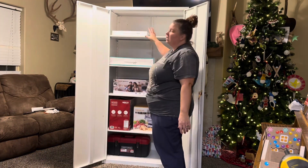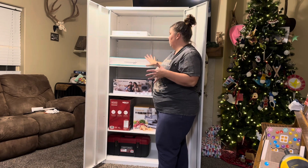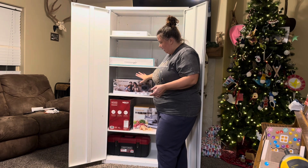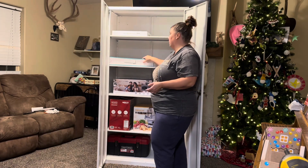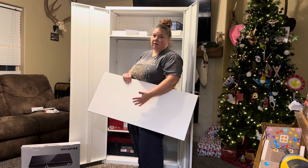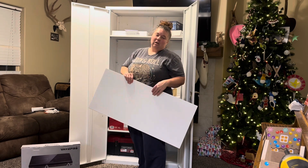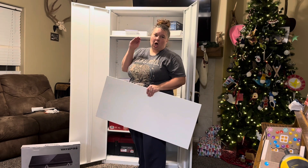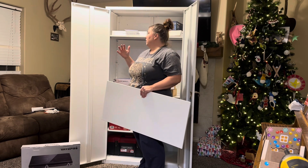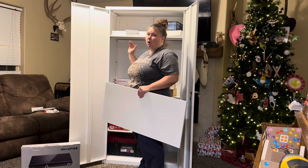As you can see, we can fit a lot of stuff and there is still so much more room in here. The other great thing is, depending on the size of the items you want to put in, these shelves are really easy to remove and adjust the height on, so that you can fit the items on each shelf whether they're taller or shorter.